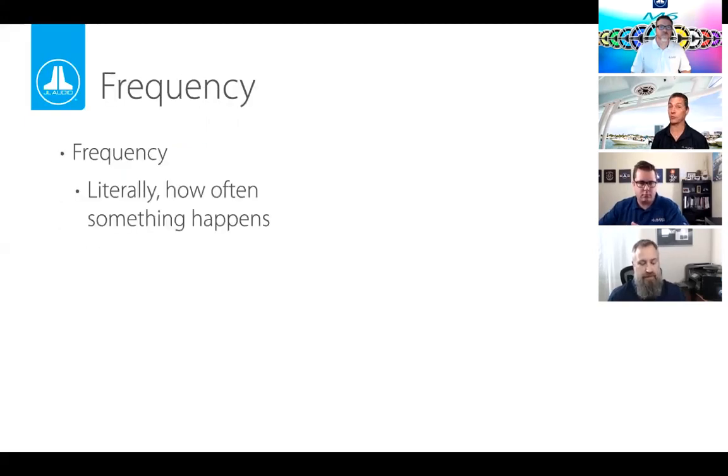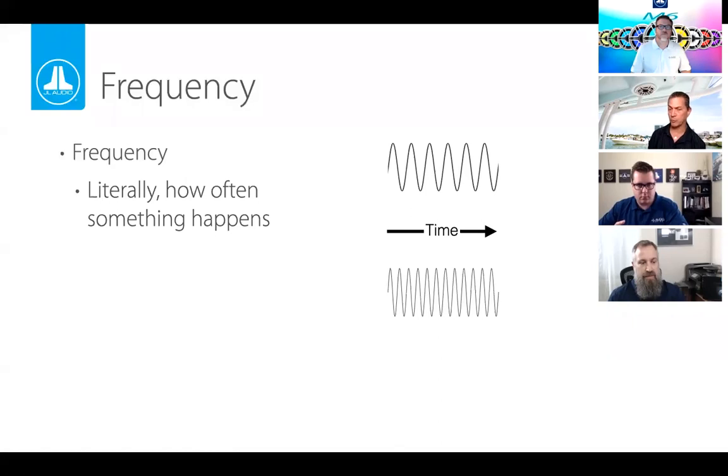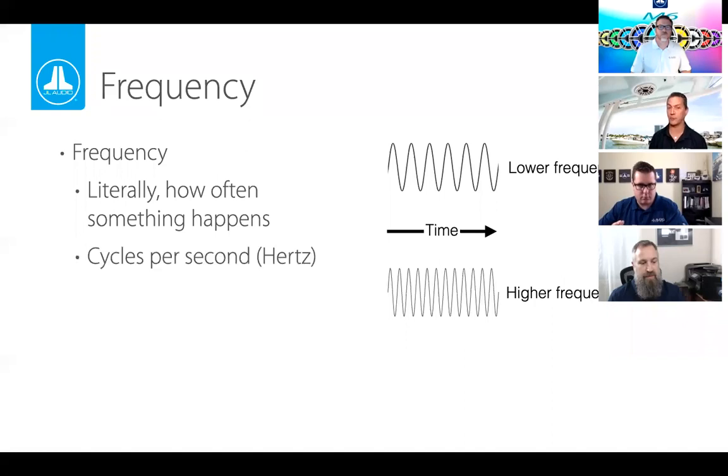There are a ton of different terms in audio, but for today we'll focus on two. The first is frequency — how often something happens. In audio, we look for the number of cycles per second. A waveform going up and down more often in the same period of time has a higher frequency compared to a lower frequency one. We measure this in hertz.